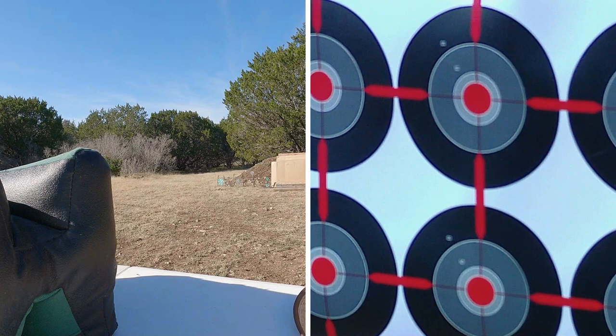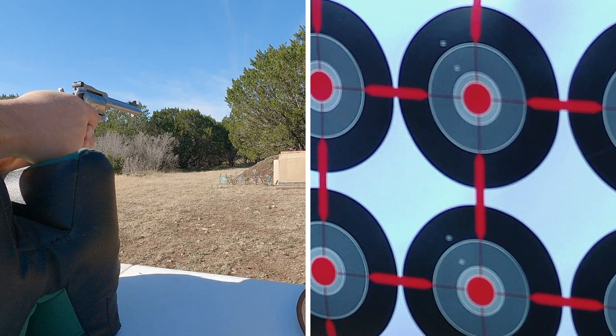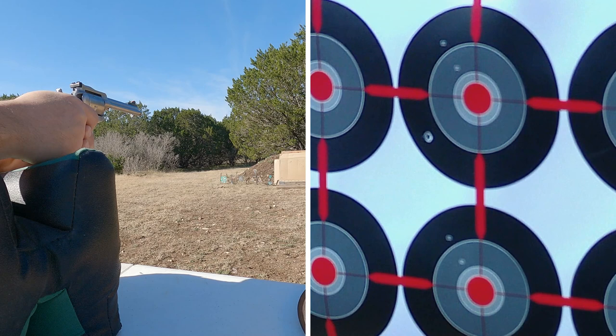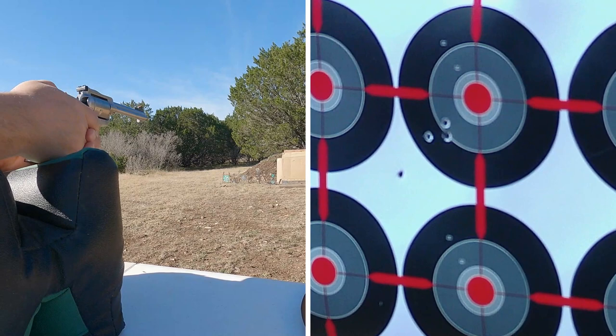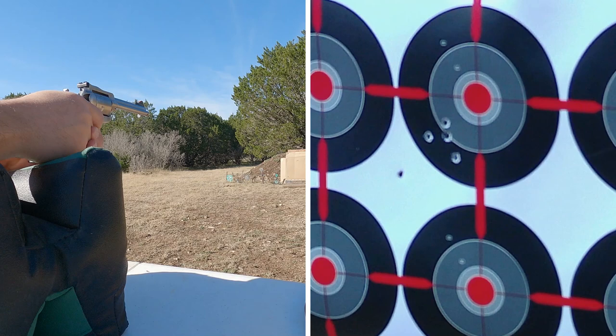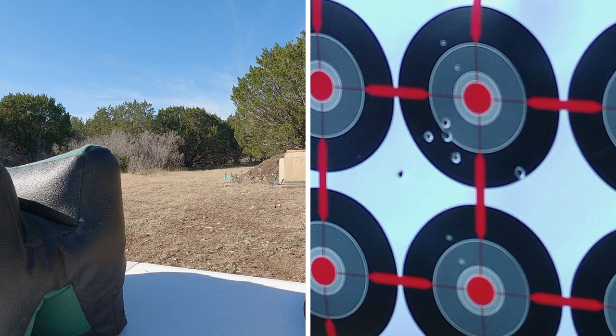I've had good luck with the Remington out of some of my firearms — let's see how it does out of this one. The Remington is also low and to the left; one shot went way low and to the left and didn't even hit the target. Coming back a little closer now — grouping a little better. It seems to be grouping about the same except for that one that really went low into the left.